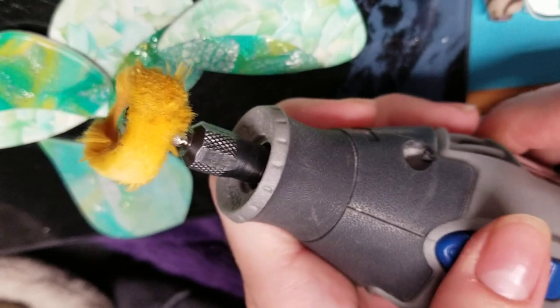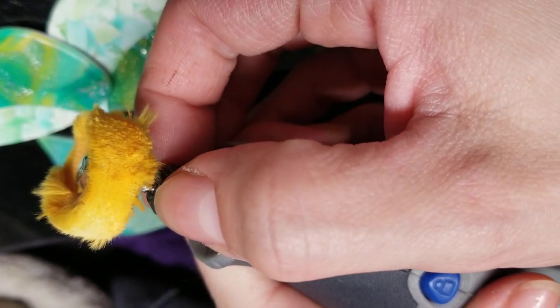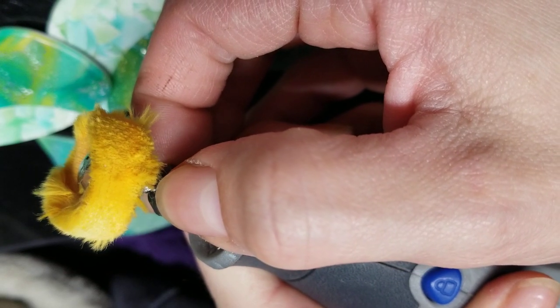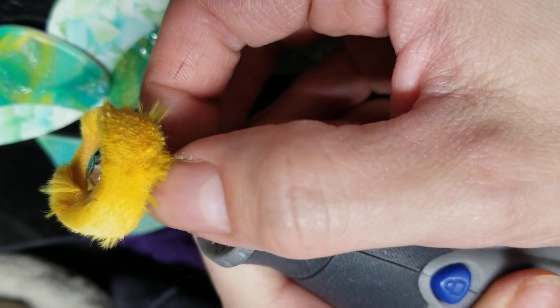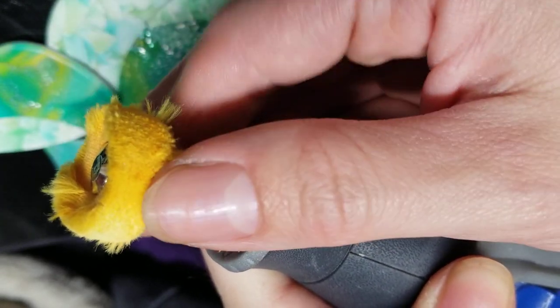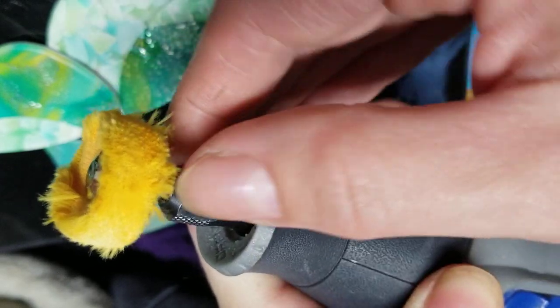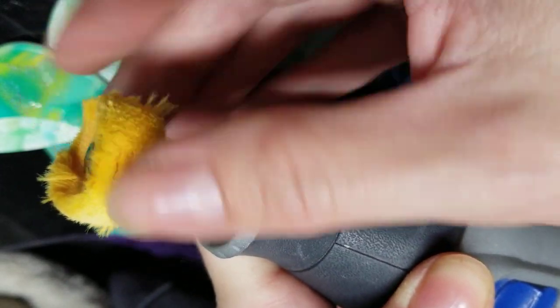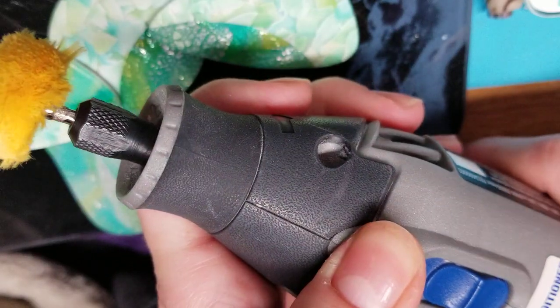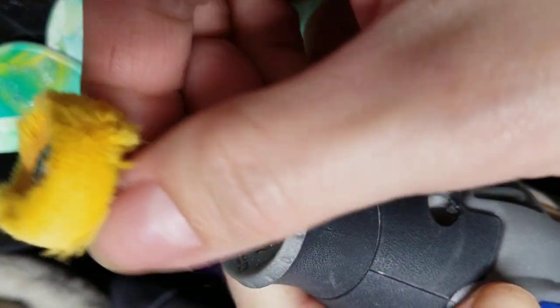The way this Dremel 4000 works is it's got a lock button right here and it's got this little thing — I can't think of the name of it right now. I'm a dental hygienist so I should know, but it's got a little collet that holds the burr in. The tips that go on it are called burrs. This is a polishing wheel that I got. You would hold the button down and then twist it counterclockwise to unlock it.